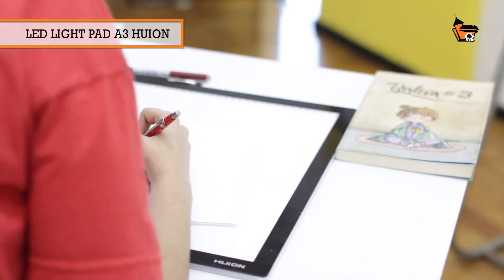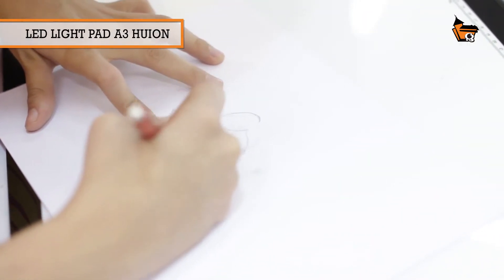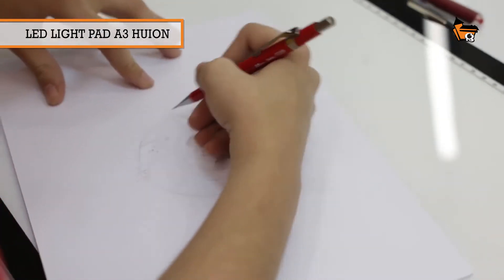Hi, I'm Rebecca Prado. I'm a quadrinista, illustrator, and scriptwriter, and I teach color and composition here at Casa dos Quadrinhos. I received an invitation to test the light table, so let's go.